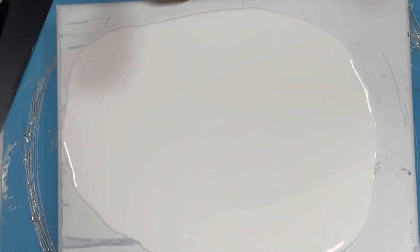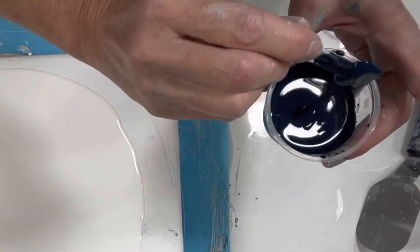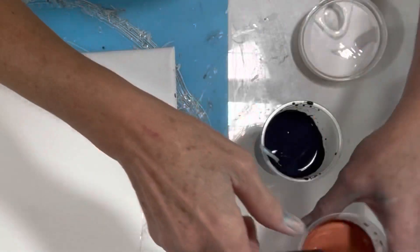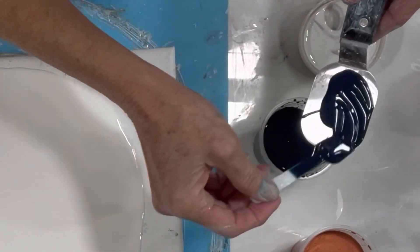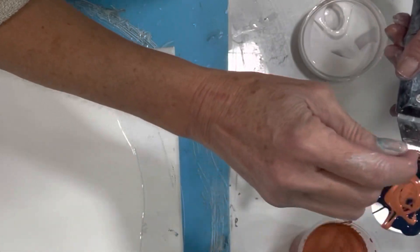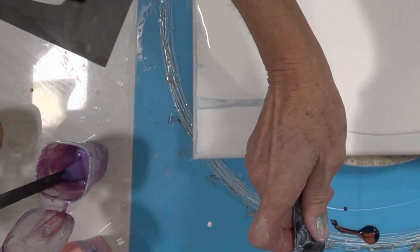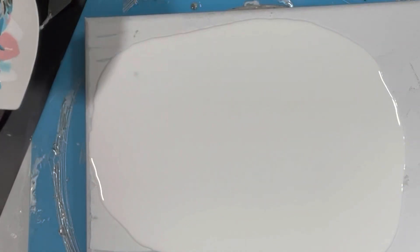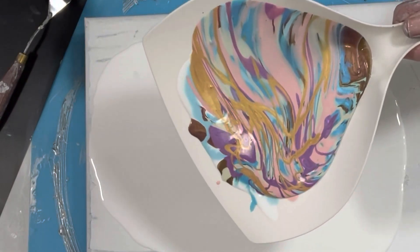I'm putting down a combination of Atelier Interactive in blue-black with just a tiny bit of Phthalo Blue, and then I have Atelier Interactive in Copper. I might do copper first and then the blue. I'm going to roll this around and move the paint around on both sides.